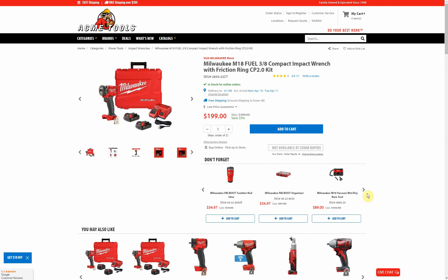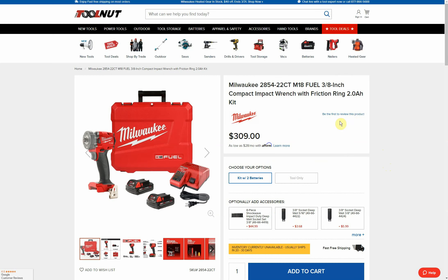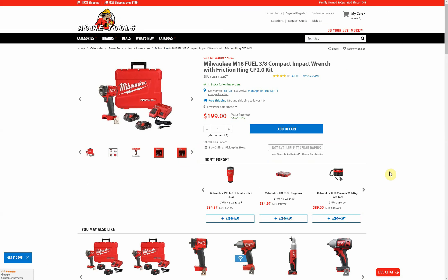Looking at comparables, Home Depot right now has it for $309 and Tool Nut also has it for $309, so you're saving yourself over a hundred dollars by picking it up over at Acme Tools.